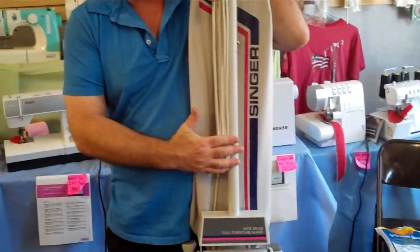Hi, this is the Vacuum and Sewing Doctor in Modesto, California, and today we're going to show you how to repair a Singer Upright Vacuum Cleaner.